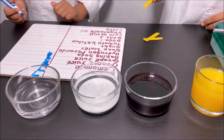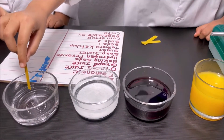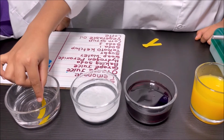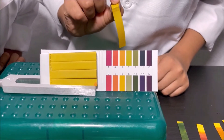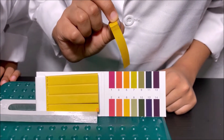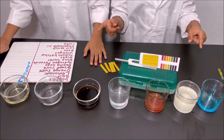I'm going to put the pH strip into the hydrogen peroxide. It looks like it's yellow — it looks like six. This is our second set.